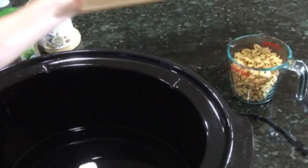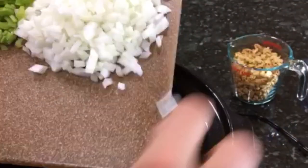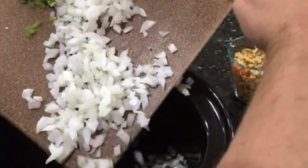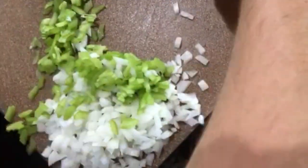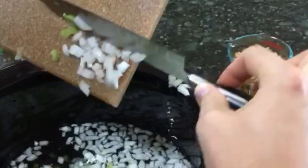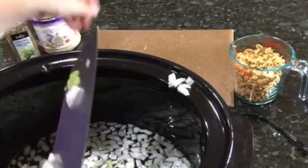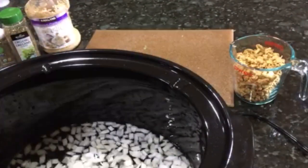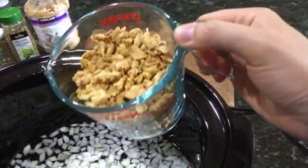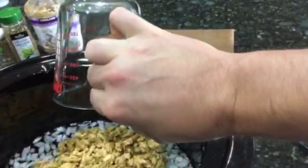Here we go. We have one very large chopped onion and three stalks of celery, diced, going into the crock pot. There is some water already in the crock pot, and there's going to be a total of 12 cups of liquid when we're done.